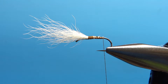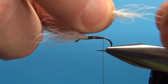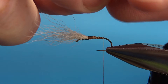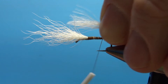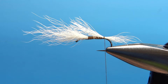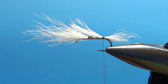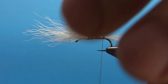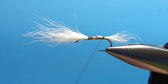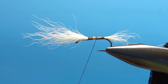Now take some more calf tail — not quite as much this time. Since I'm not stacking it, I'll just take my piece and pull out with my fingers any really long ones. That's about what I want — maybe a hook gap in length. Go ahead and catch this in with a couple of wraps and check your position. That's going to be fine right there. Secure it in with some tighter wraps. We can do the same thing we did on the front calf tail with the back — just grab it, cut it at a slight angle, and that might help you get a taper to fill in any gap between the front part and the back part.